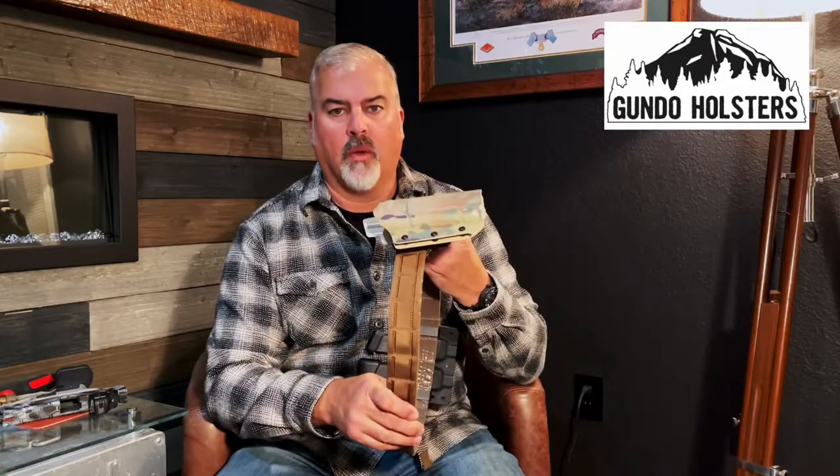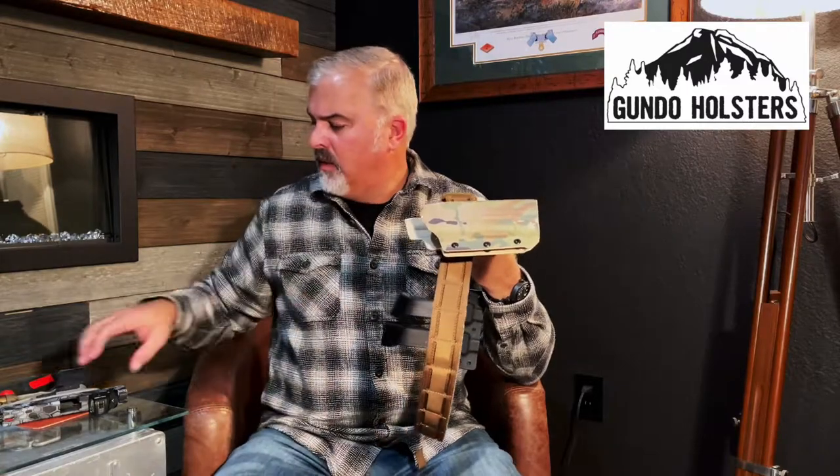I'm looking at one of the outside-the-waist belt full-size light holsters. This is for my Glock 17 that has an Olight PL Pro light on it. For the most part it's a fairly standard Kydex holster.